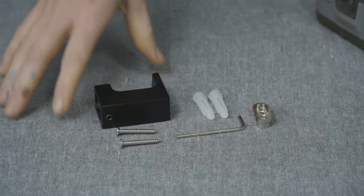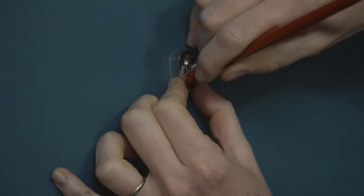To hang a hook you'll need your hook kit, a drill and drill bits, a pencil and some safety glasses.